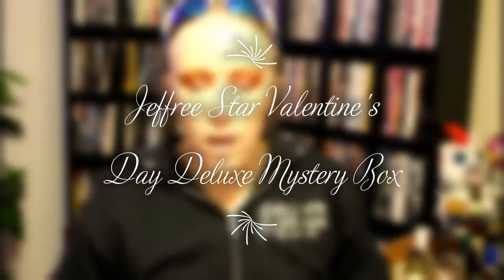Hi guys, welcome back to my channel. Today we were in the middle of unboxing the deluxe edition of the Jeffree Star mystery box and my camera turned off on me, so we're gonna start again and speed it up. As you can see, I have all the swatches already done from the previous video. I'm going to move a little quicker — sorry if this video seems a little rushed, but my camera battery is about to die and 12 minutes appears to be my limit.